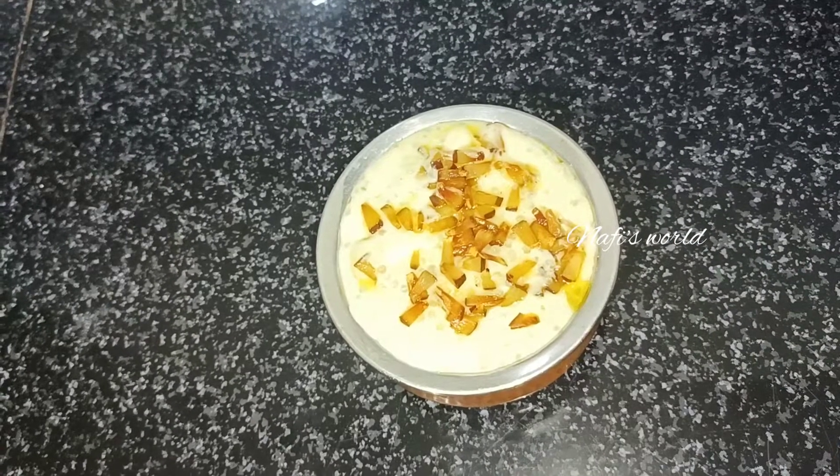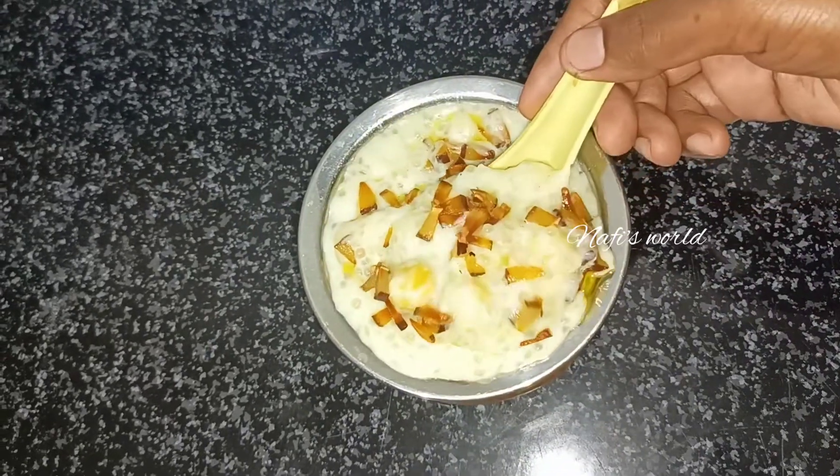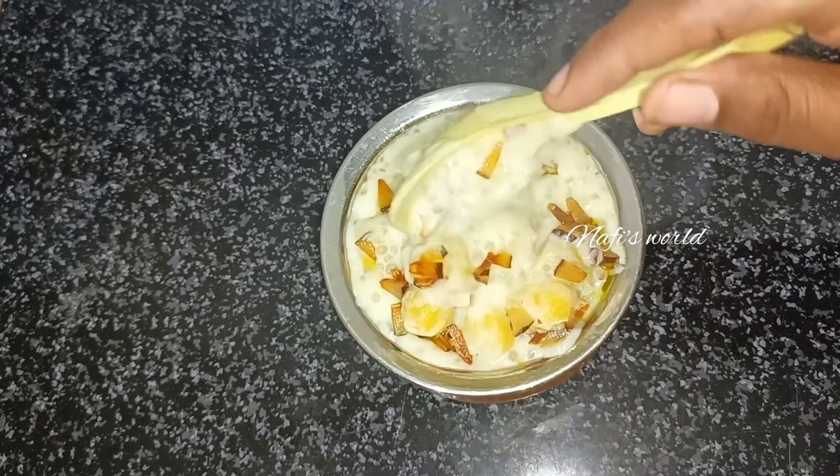Hello, As-salamu alaikum. I am here today. I am going to eat a variety of recipes.